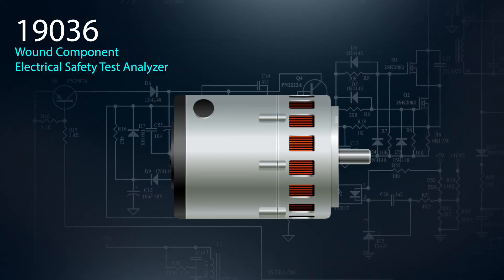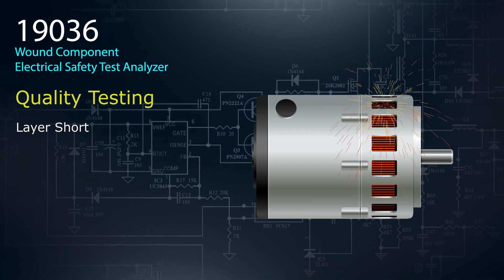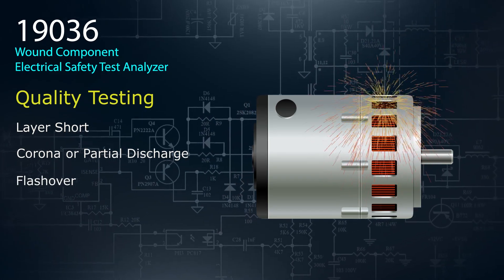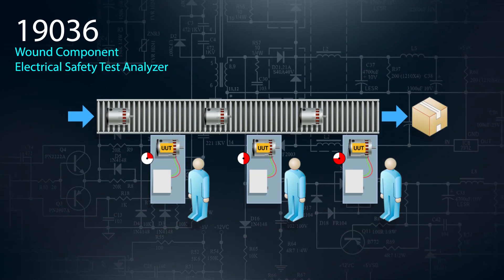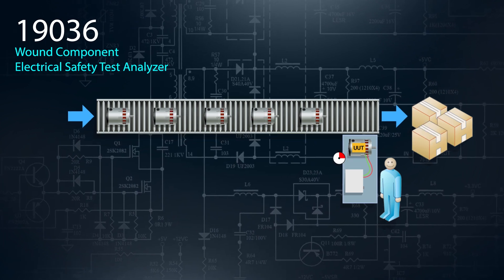Until now, quality testing for defects or even potential defects in wound components — like a layer short, corona, partial discharge, or flashover — has been difficult to perform during early phases of design and production. Several instruments and multiple test stations had to be active in order to comply with standards. Chroma has come up with a solution to free up resources and increase your throughput.